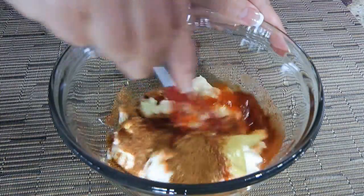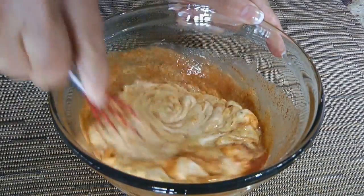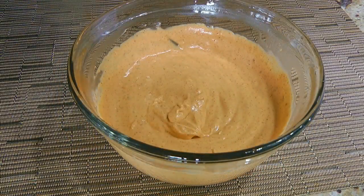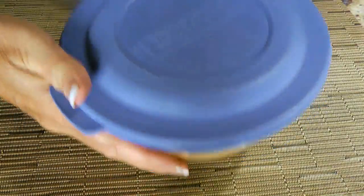We'll whisk the ingredients until very well blended, then taste and adjust seasoning if needed. We'll cover and transfer to the fridge for at least 3 hours before serving.